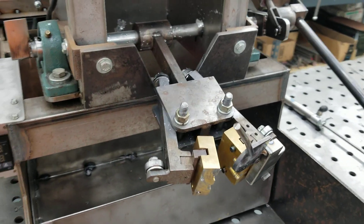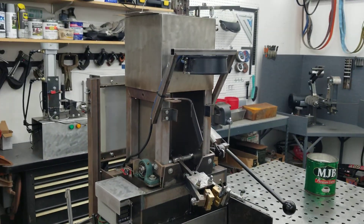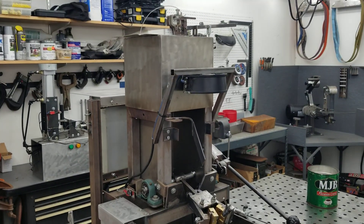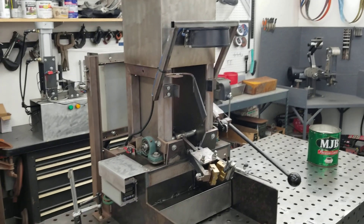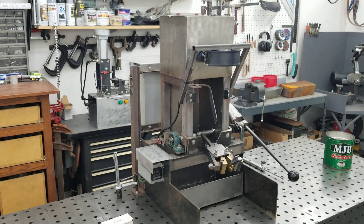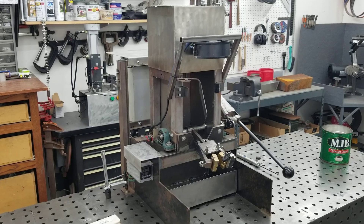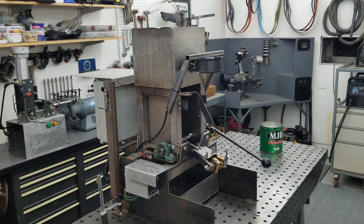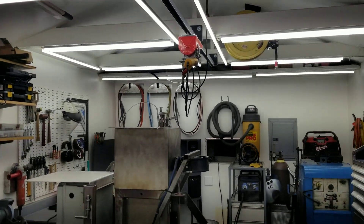Hey guys, it's been five years since I built this machine. I've used it a few times now but it's had a few flaws as well, so I've done some upgrades to it. It'll be easier to explain everything in a video than to type it all out in a description. This machine gets lifted with my hoist and set on a cart.